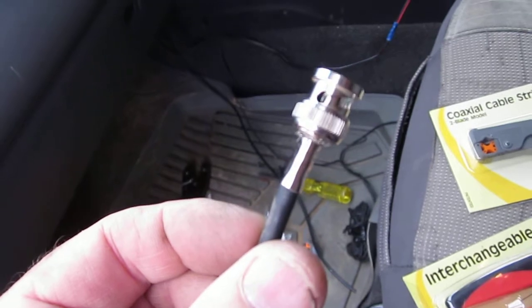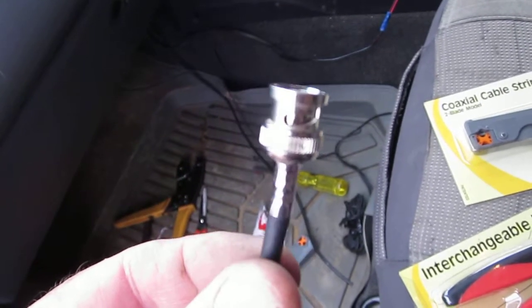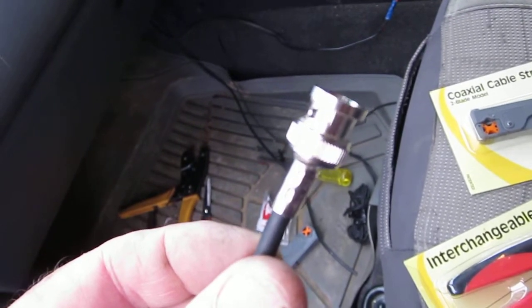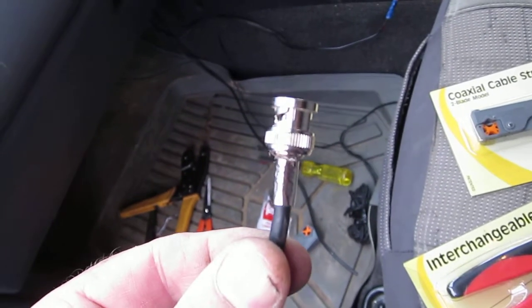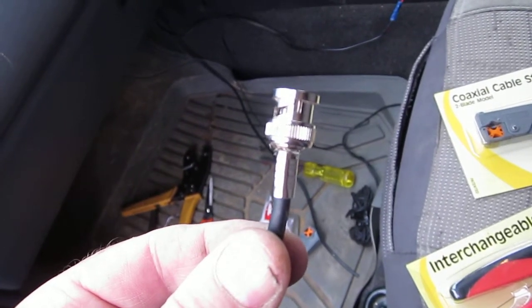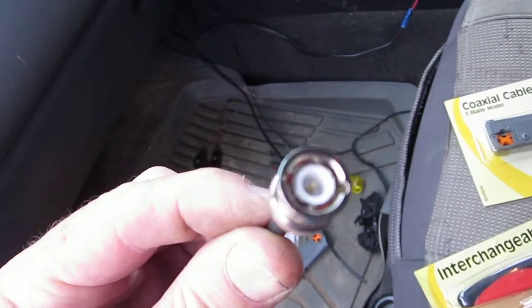Now if you're going to work in my trade, please get the right tools. What this actually tells me is you didn't have the correct tool to terminate the braid sleeve on this connector, which probably means you didn't have the right tool to connect the center pin either — it's the little gold pin that's down the middle in there.